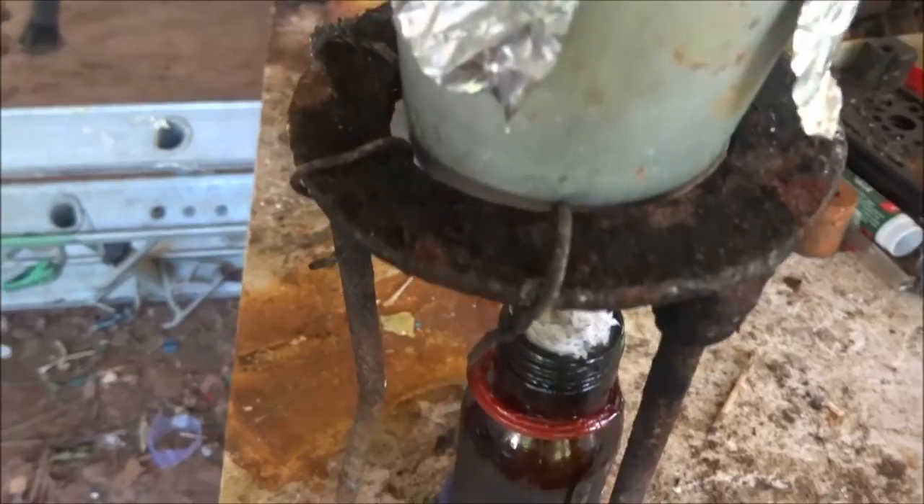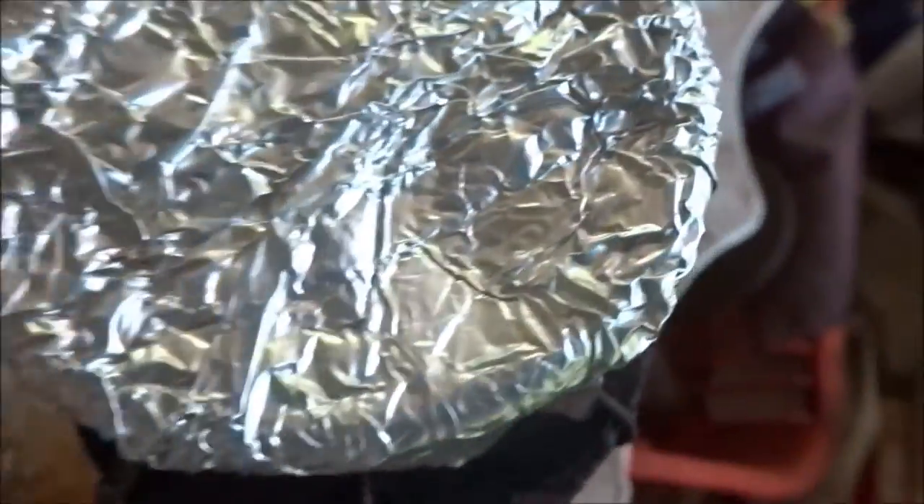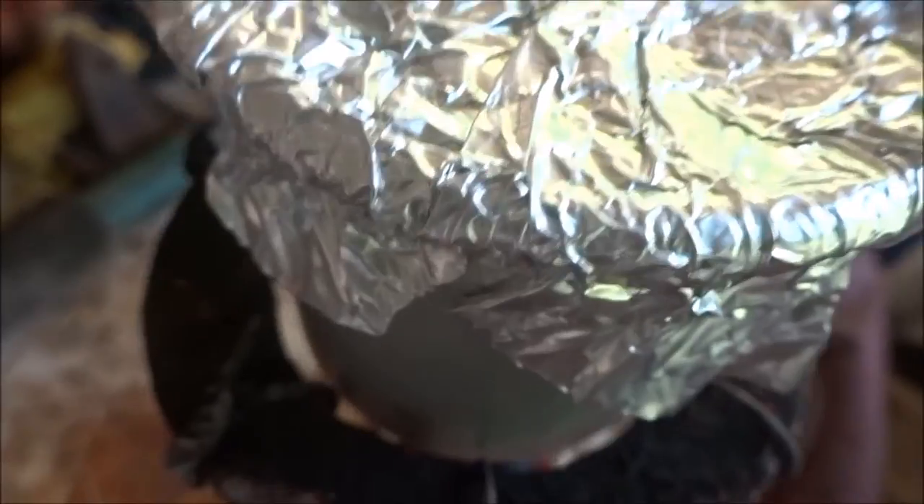Once the copper chromate has been dried, load it into an aluminum pot to be heated and turned into copper chromite. Now I'll light the fire.